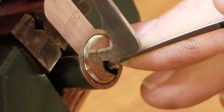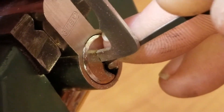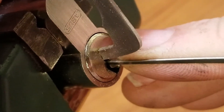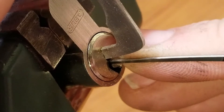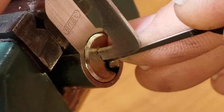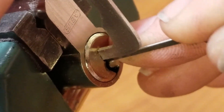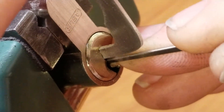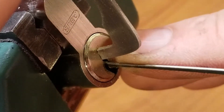Counter-rotation on one — and a click. Counter-rotation on two, if I can get my pick under it — and a click. Didn't lose one. Nothing on three really to speak of. Nice counter-rotation on four. And wind up losing my false set.